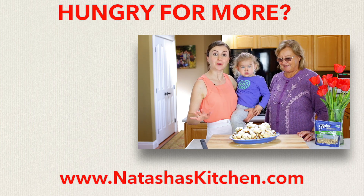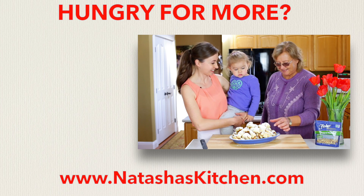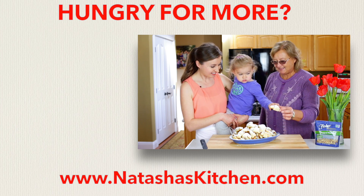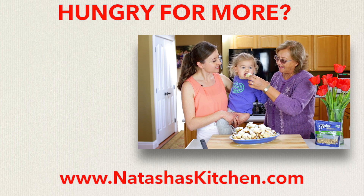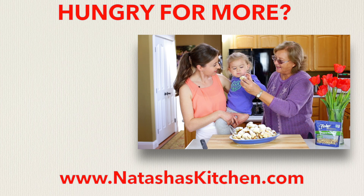I have some very important taste testers here — my mom and my baby girl. Go ahead. Pretty cookie! Cookie! It's yummy!